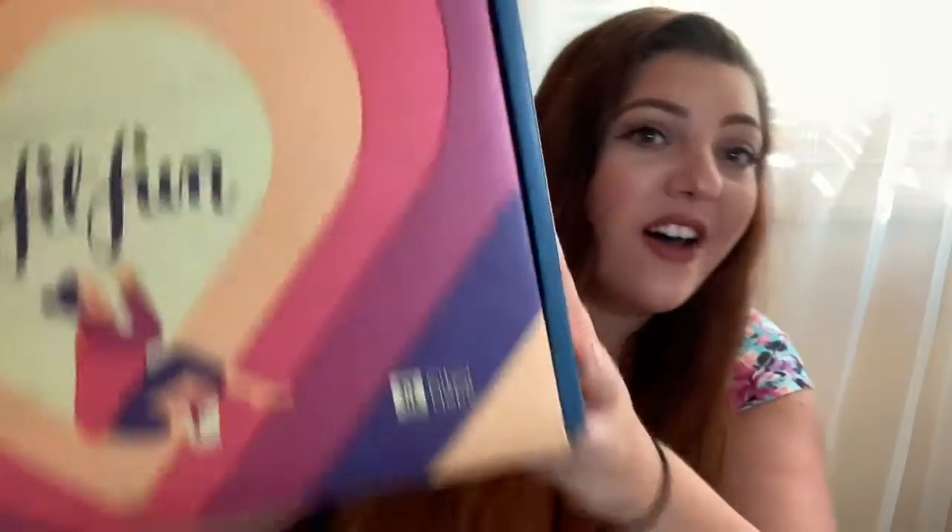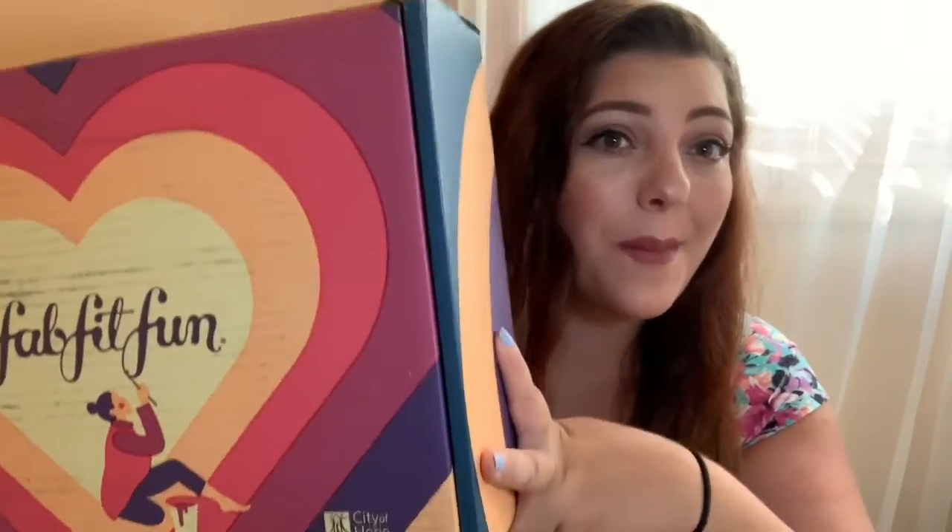Hi guys, welcome back to one of my FabFitFun videos. My name is Steffi Rose and this is my YouTube channel. Today we're going to be doing a fall FabFitFun unboxing.